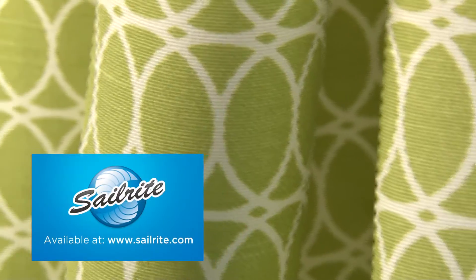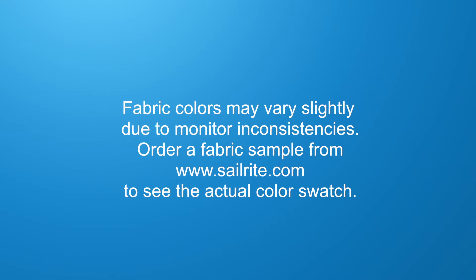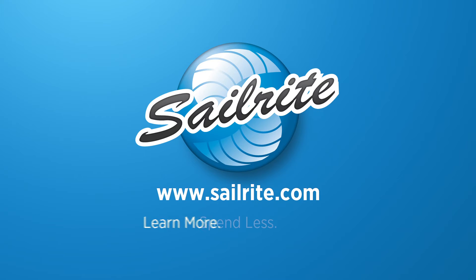HGTV Fabrics are perfect for window treatments, bed skirts, duvet covers, pillow shams, accent pillows, slipcovers, upholstery, and more. However, it shouldn't be used for outdoor projects due to its limited weather resistance.